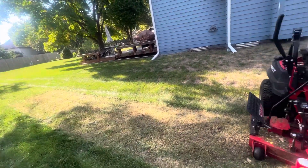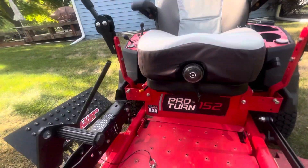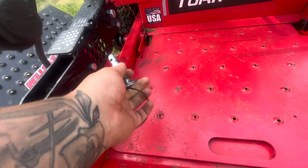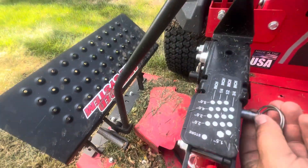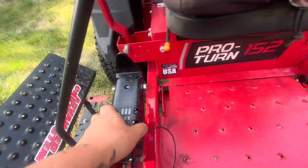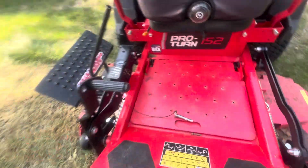Looking at this, there's supposed to be a little ball here — when you put the pin through this hole, that ball catches on this side so the pin can't slide right out. Well, obviously that ball broke.